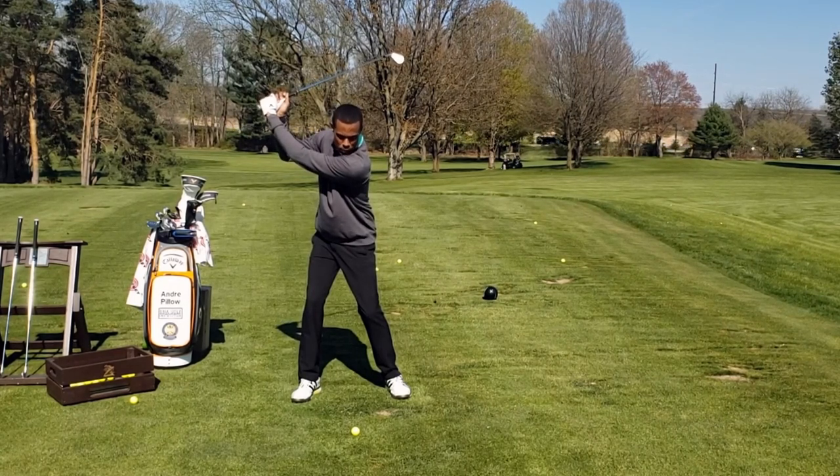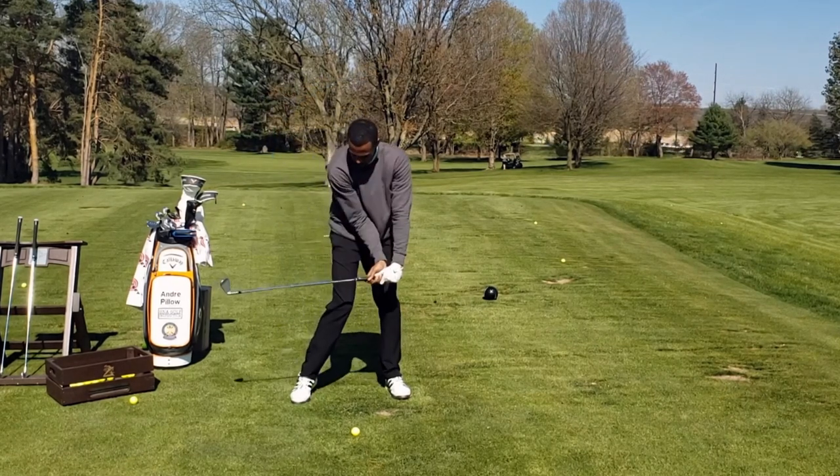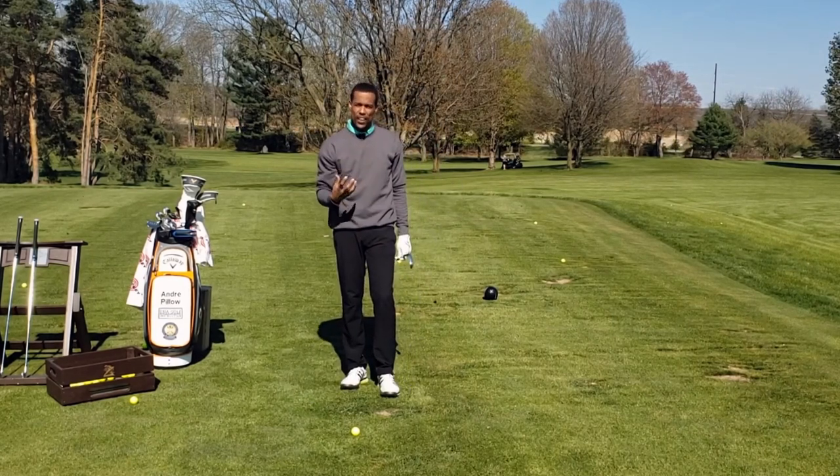This puts him in a great loaded position and he only thinks about dropping that lever system into the ball, using his natural ability to get through it — not being very mechanical, especially under pressure, but still getting a very accurate result.